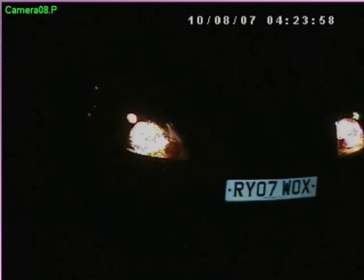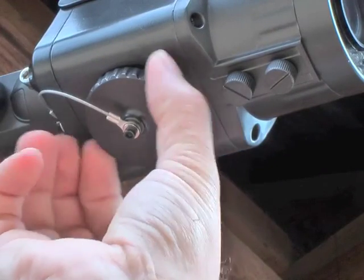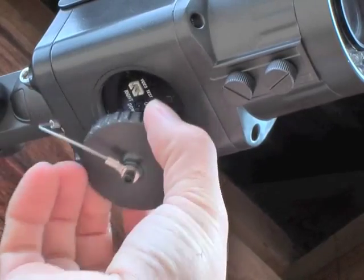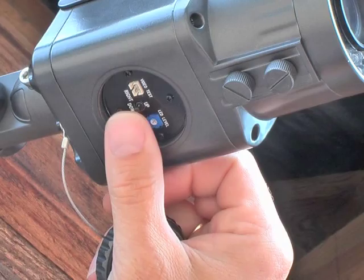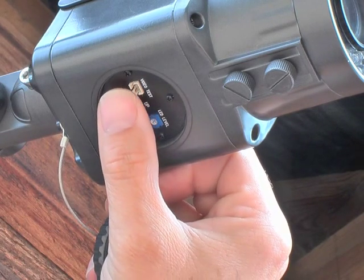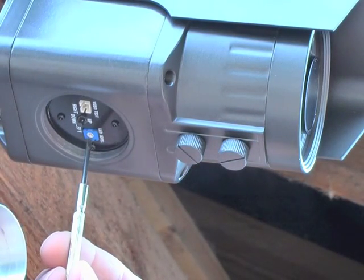An ANPR camera does take a little bit of setting up once you've installed it. To access the on-screen display menu, unscrew the cover underneath the camera and you can see a little button. You press it in to access the menu and then you can go right, left, up and down and scroll through the menu options.